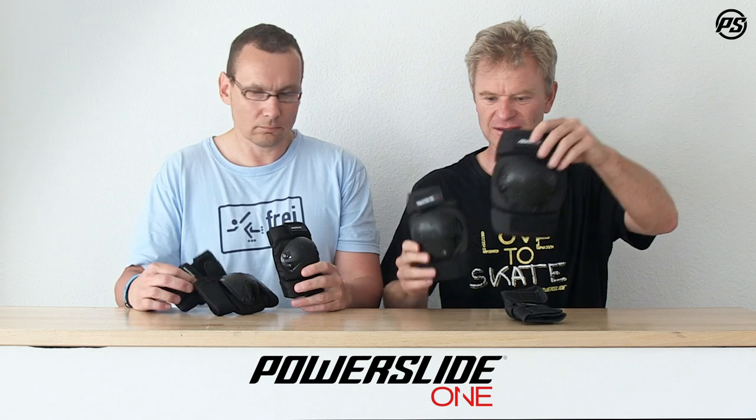So it comes with a knee pad, an elbow pad, and a wrist guard — a nice three-pack.